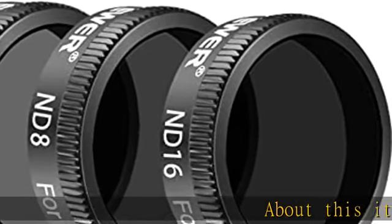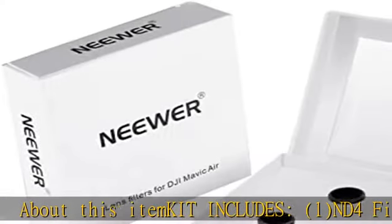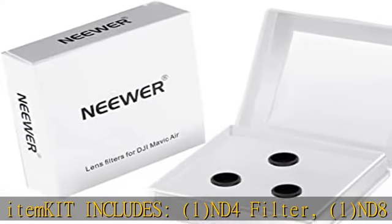About this item. Kit includes: 1 ND4 filter, 1 ND8 filter, 1 ND16 filter, and 1 carrying case.